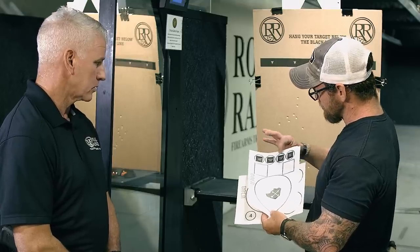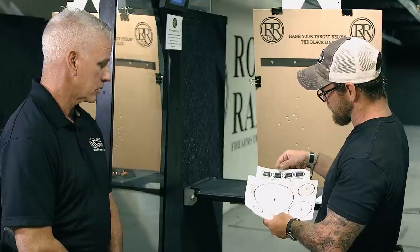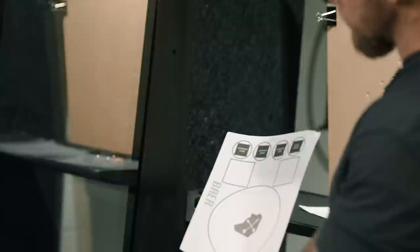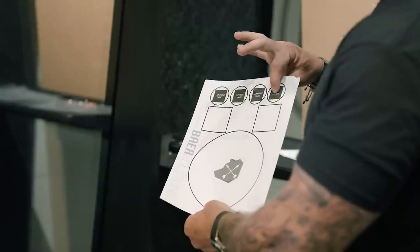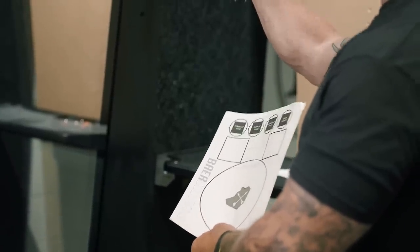We're going to talk about the Trigger ISO drill right here, and then go over another drill. The first one is our Trigger ISO drill. All that is: we're going to shoot five rounds with our firing hand, five rounds with the support hand, five rounds firing hand again, and then five rounds with both hands. We just work through that and practice trigger prep.